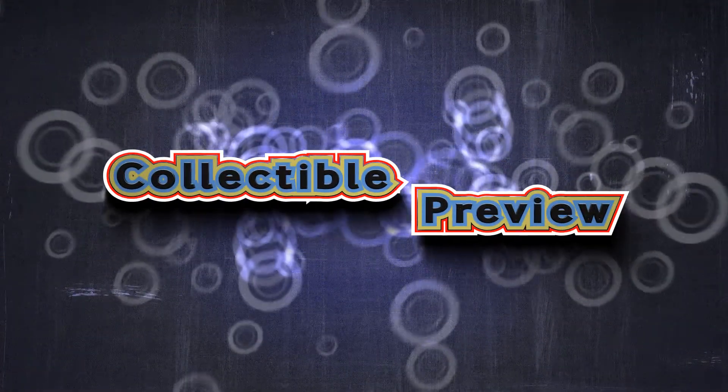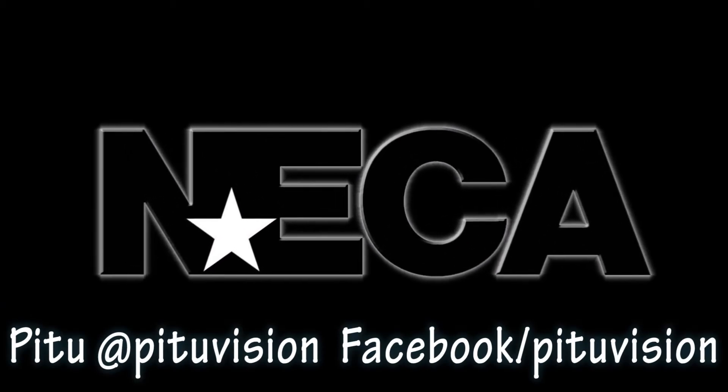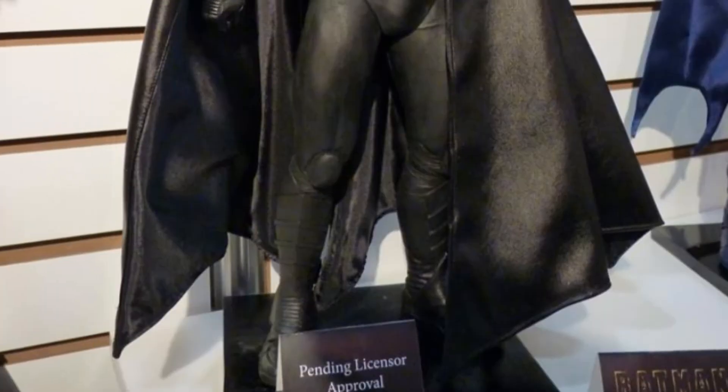What is crack-a-lackin'? This caught me by surprise, man. A freaking quarter-scale Michael Keaton Batman from the 1989 movie, from NECA.